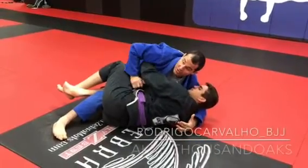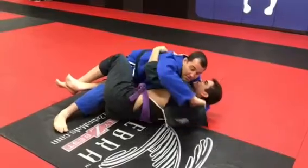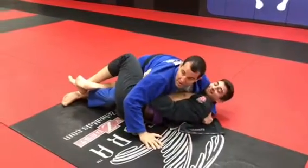Blocking his underhook. Another way I can do it, the simple way: I open the lapel and bring the lapel to these hands. I take my back now. So he can't move because I control his shoulder here.